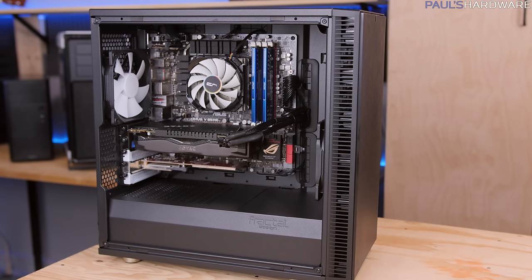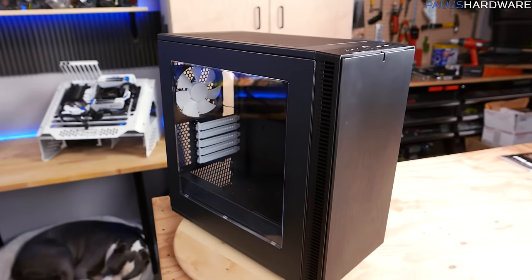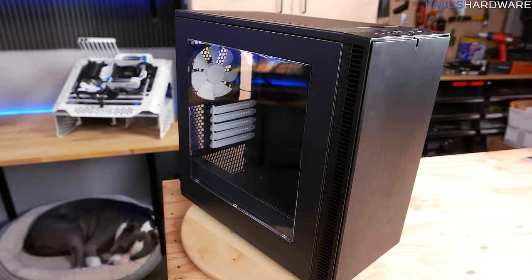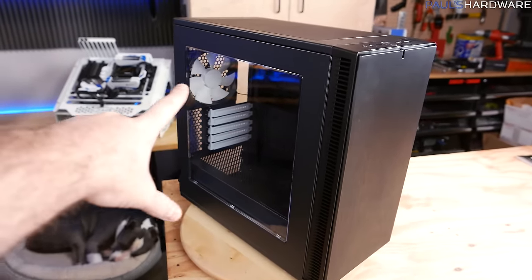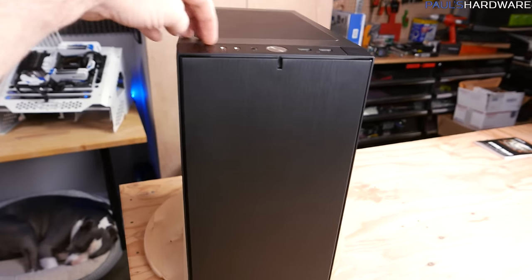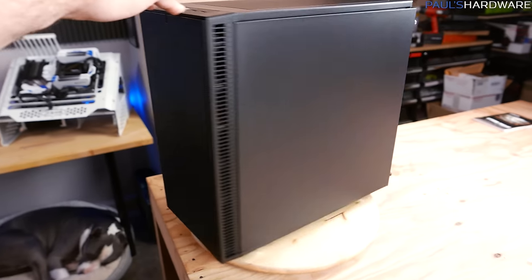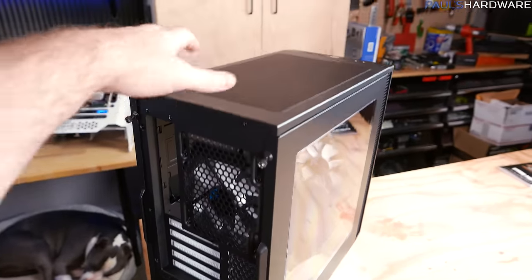I already built the system in here, so let's jump back to last night for a rundown of the new features. At first I thought it was just a Micro ATX version of the Define S or R5, which is cool in itself, but there are some nice updates. Key exterior features include steel construction, a plexi side panel, two USB 3.0 on the front, mic and headphone jacks, and a plastic faux brushed aluminum front cover with captured thumb screws.